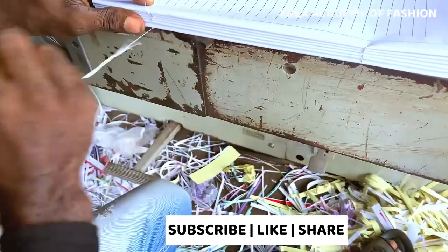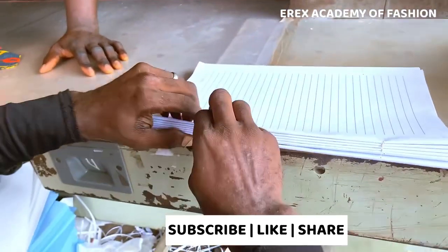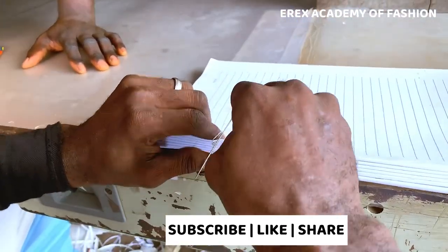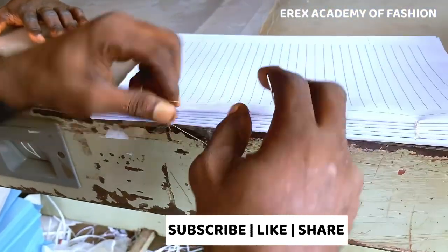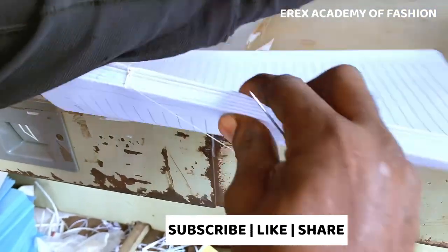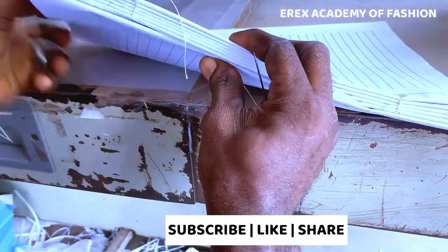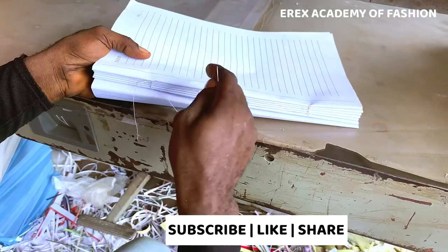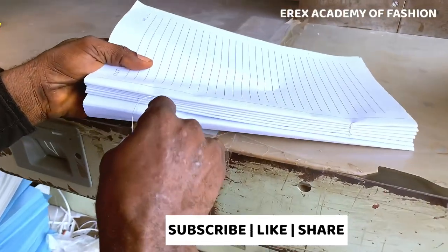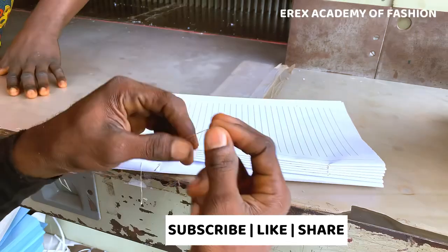I did this because I don't want the bookbinder to hold me to ransom when I want to buy the book binding service — just in case I want to do it by myself. It's DIY season, people! If you're new to my channel, please subscribe. I'm the writer of the books 'Pattern Making for the Shapely African Woman' and 'Advanced Pattern Mastery for the African Woman.' If you find this video helpful, please click the like button and share so that others can learn too.